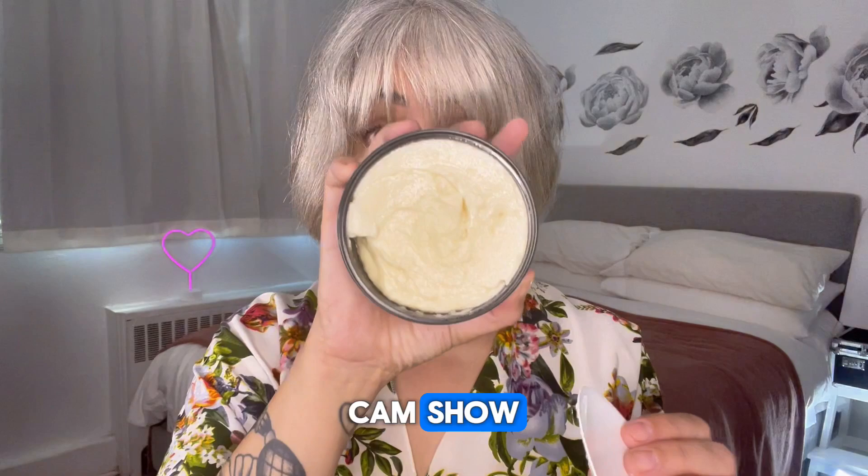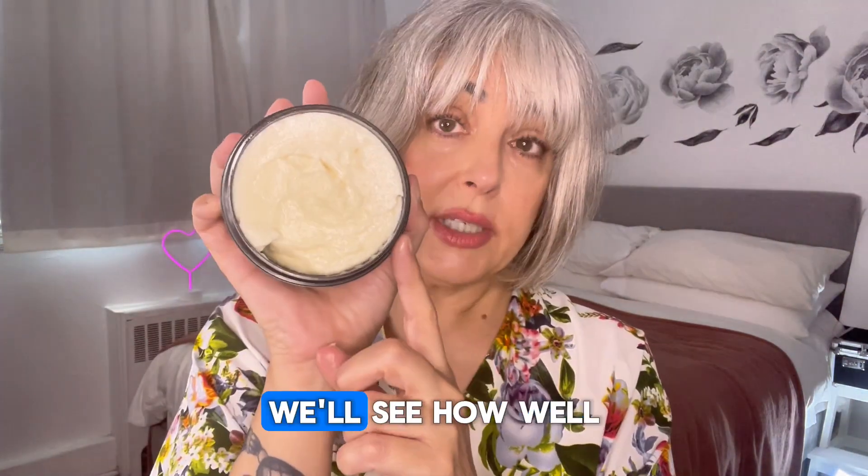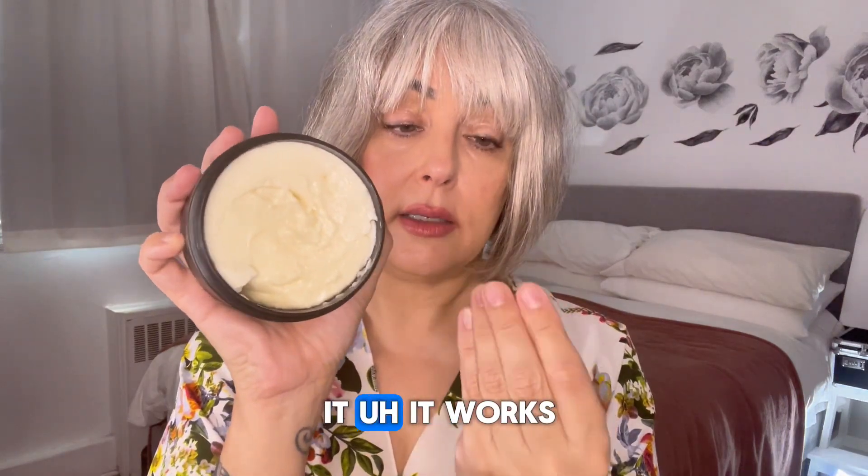So now I'm going to use this for my cam show. Let's give it a try — that's my pleasure. We'll see how well it works.